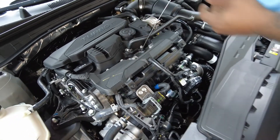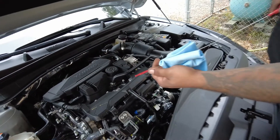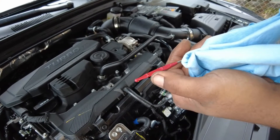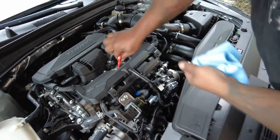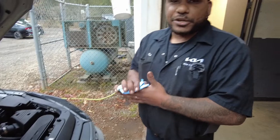Make sure your vehicle is off. Then you just check the level — it's right here at the full. You have two lines in between. As long as the oil is in between the lines, you're perfectly fine. And that's how you check your oil.